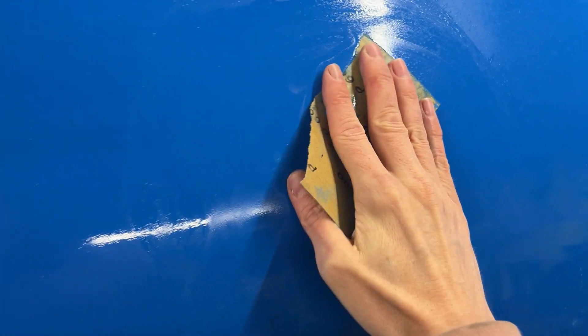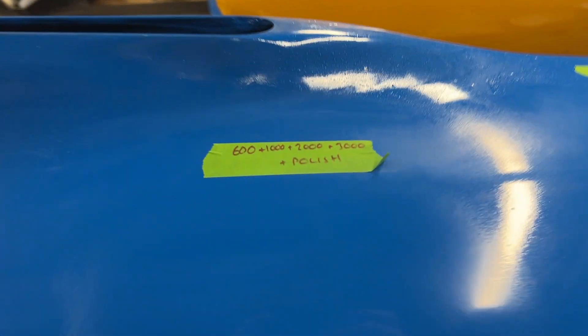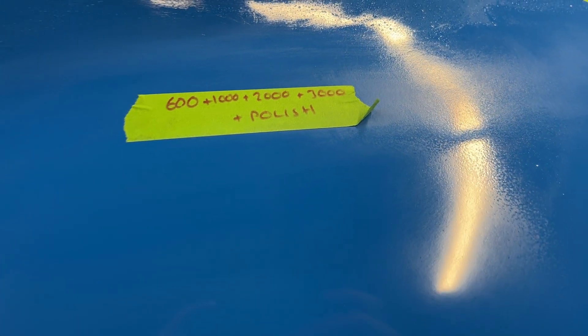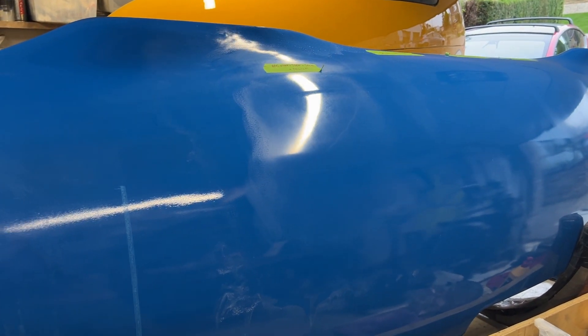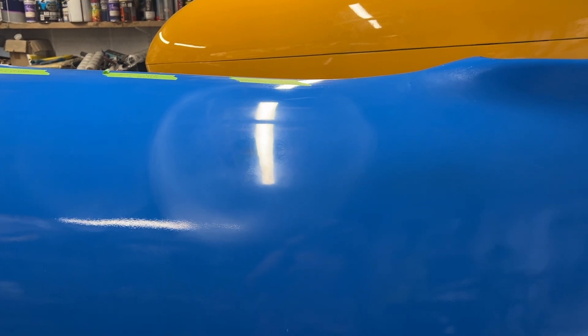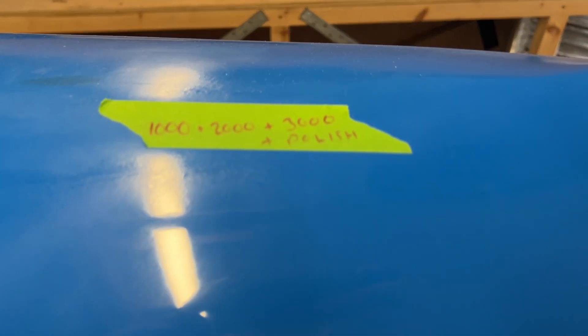I might try one final sample taking it down to 600 first. I haven't got an Abralon pad for 600 so I'm using normal wet and dry paper. The result of 600, 1000, 2000, 3000 and polish — I can't see much difference between that and starting at 1000, and I'd be worried about taking too much off with 600, so I'm going to stick with the 1000 start.